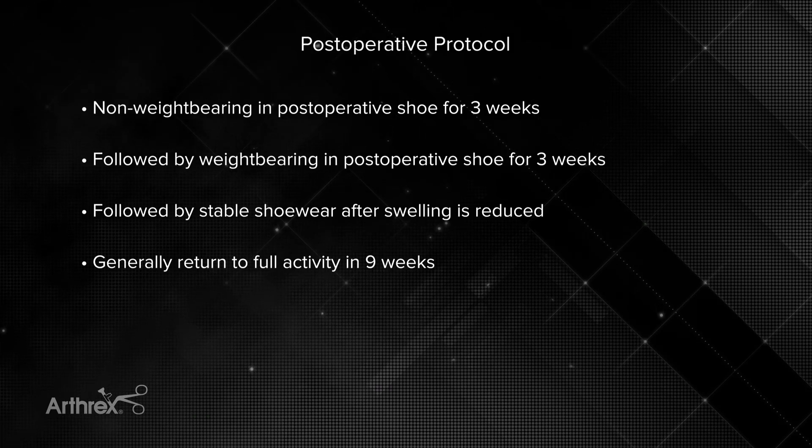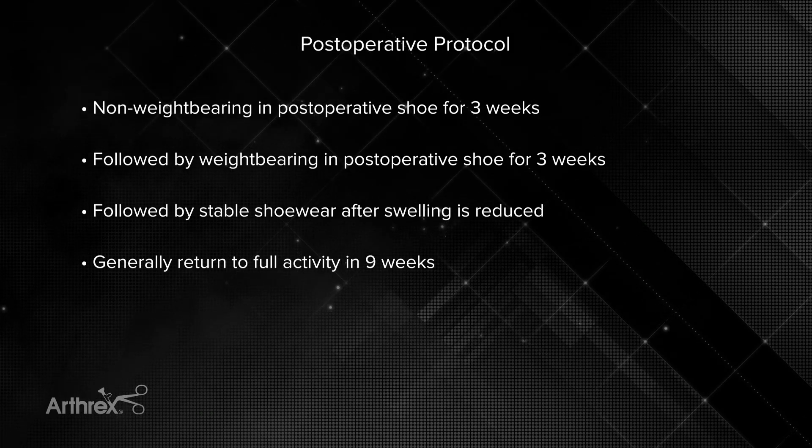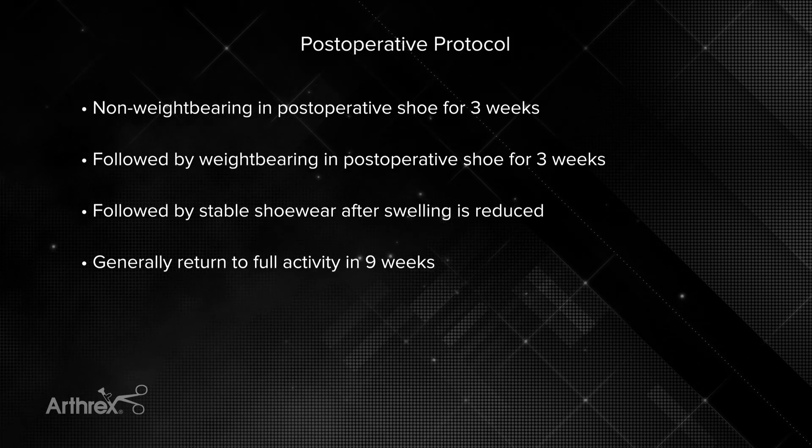Post-op protocol is non-weight bearing in a post-op shoe for three weeks, followed by stable shoe wear when swelling is reduced. Most patients can expect a return to full activity in nine weeks.